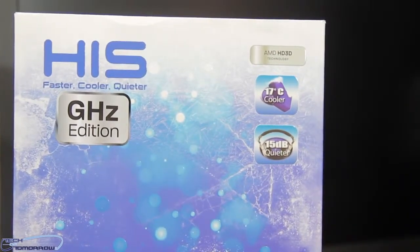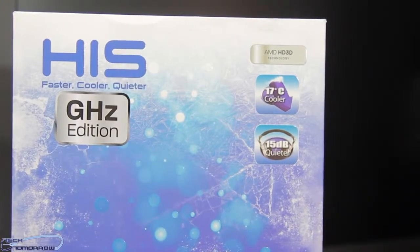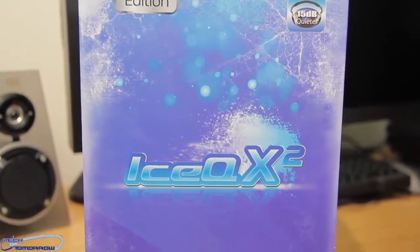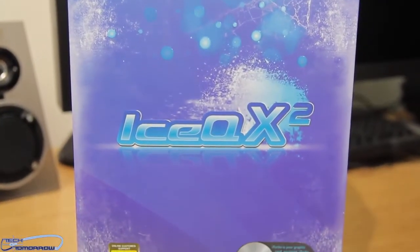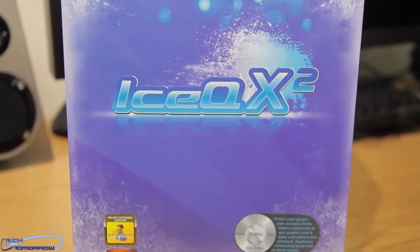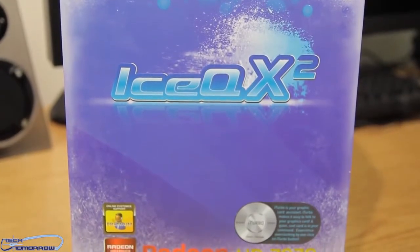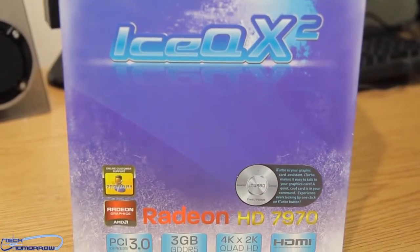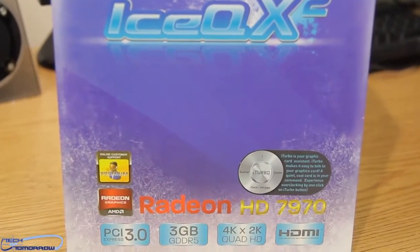This card features 2048 stream processors. It has a core clock of 1000 megahertz and a boost clock of 1050 megahertz. It has three gigabytes of GDDR5 memory and the memory speed is 6000 megahertz or six gigabits per second. It also has a 384-bit memory interface.